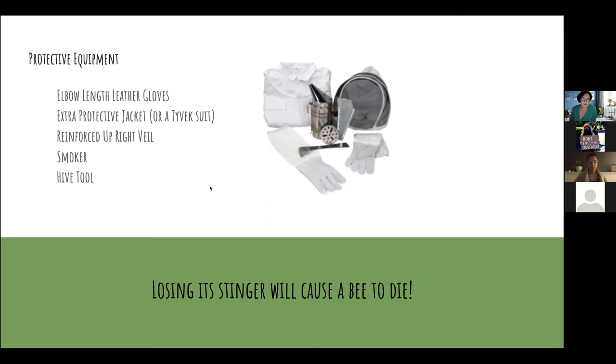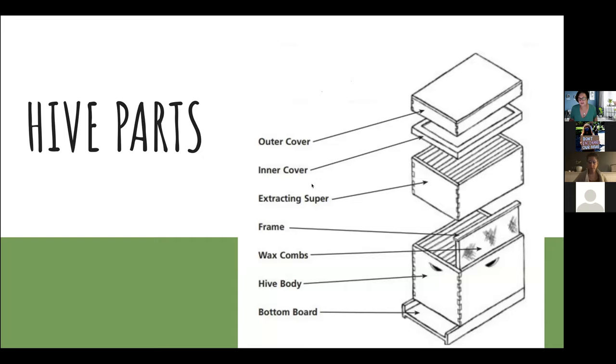Every hive is made up of boxes — several wooden boxes stacked on top of each other. The two most important parts are the hive body, where the bees build their honeycomb for the queen to lay her eggs, and once the eggs are laid the worker bees cap them off — they're referred to as brood. The worker bees also store honey and pollen near the brood to feed the new hatching bees. The bees make propolis to glue the parts together, which is why you'll need a hive tool to pry them open.